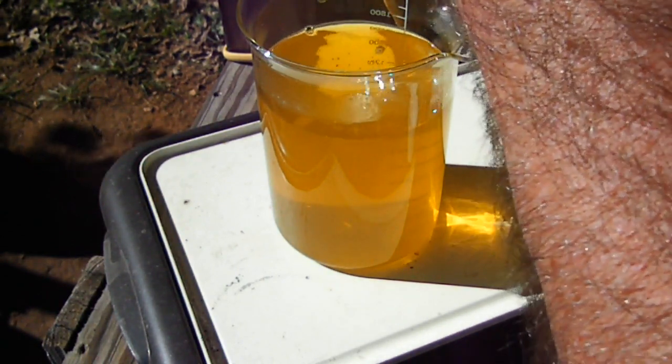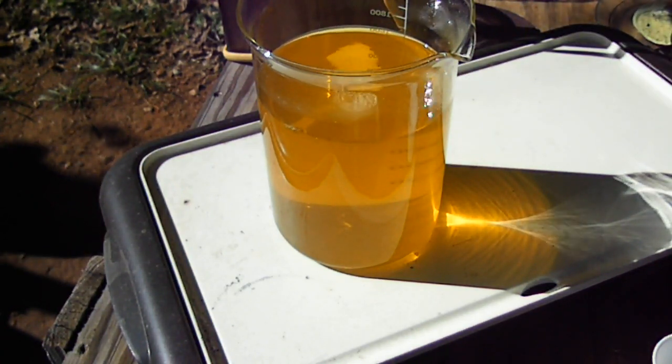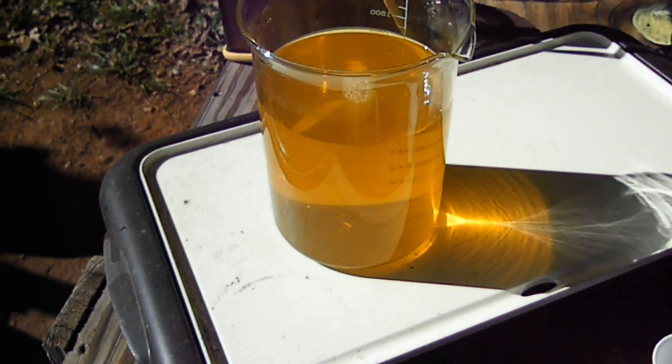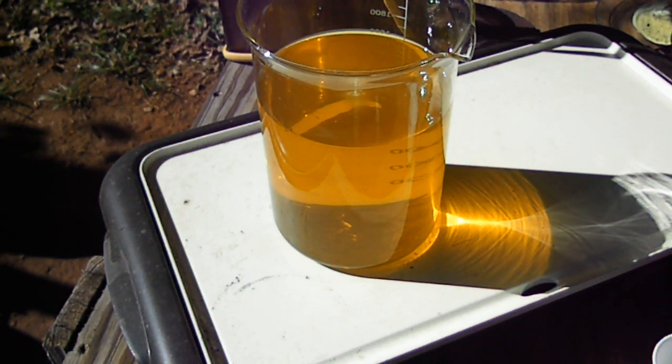I'm just going to let that sit - like I said most of that's probably iron. We'll just leave that be and see what happens tomorrow. If we've got some gold in there we will fish it out, and in the meantime we're going to continue filtering over here. We will be back at you when we do the big drop, which unfortunately because the solution is so dark you probably won't see much happening with that one either.